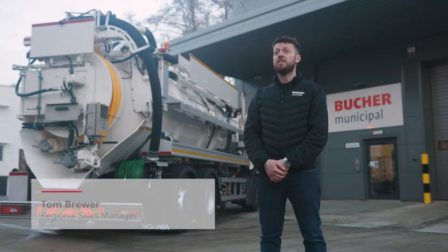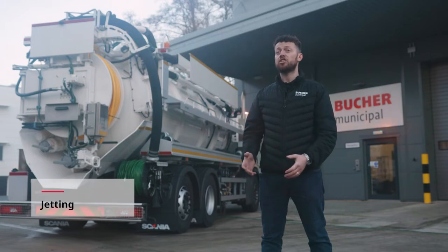As with any heavy industrial unit, things may go wrong from time to time. In this next section we have provided a troubleshooting overview to see if the problem can be resolved there and then. Our first section is jetting.